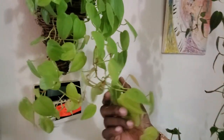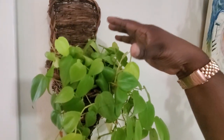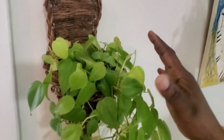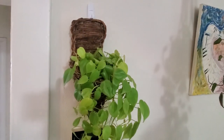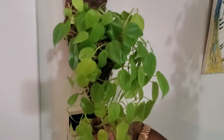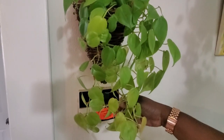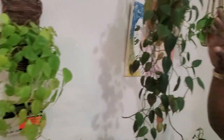Over here is a beautiful neon heartleaf philodendron. I pinched it up to give it a fuller appearance. I got this from the thrift store and I love the way it's hanging. My goal is to kind of hide that ugly sign on the wall, but I really love that pop of color.